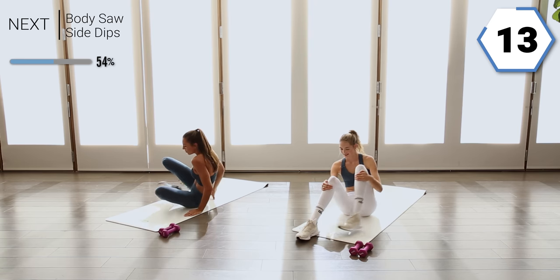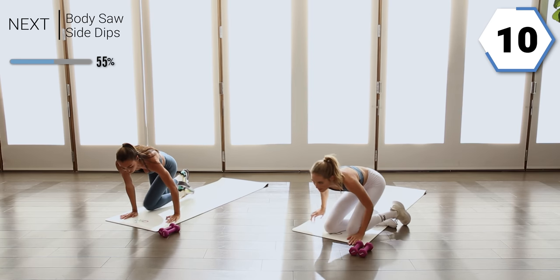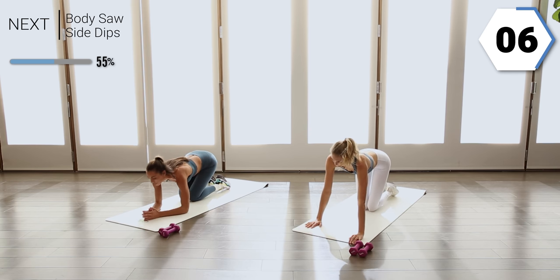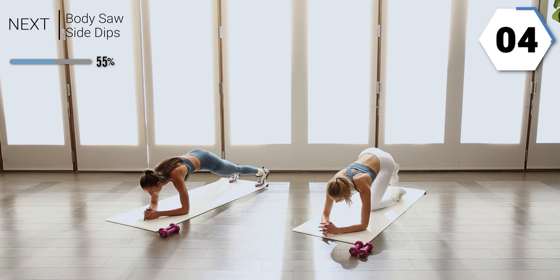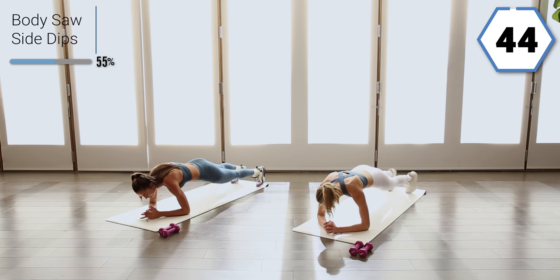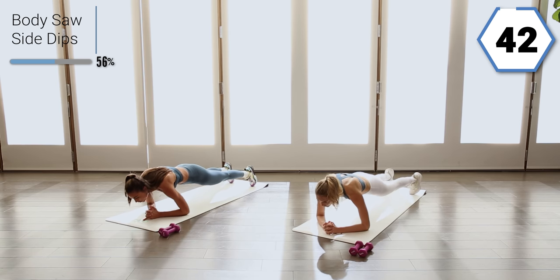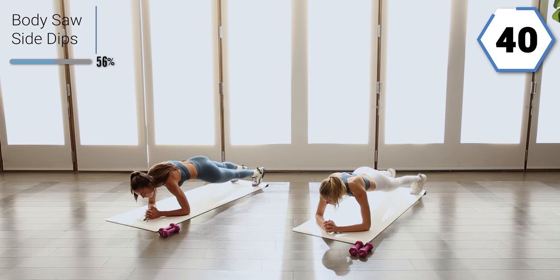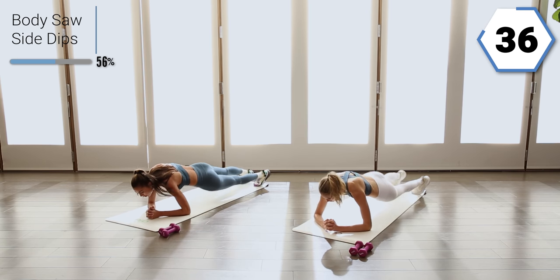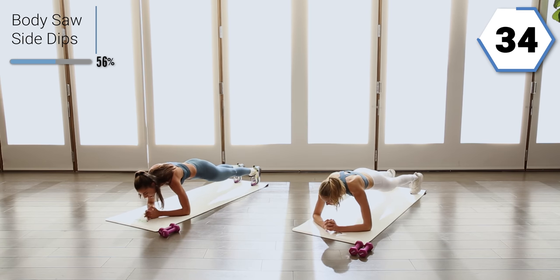Go ahead and take it to your forearms. We're going to still focus on that core but get those shoulders rocking. We're going to go into a body saw — you'll have a plank, take it forward, then hip dip left, right. Goal here is to keep that booty down.